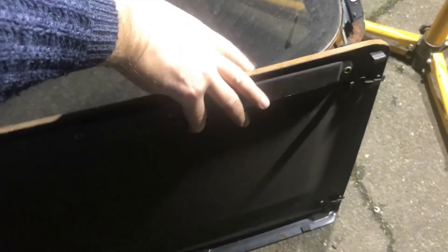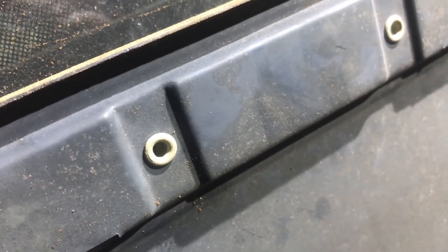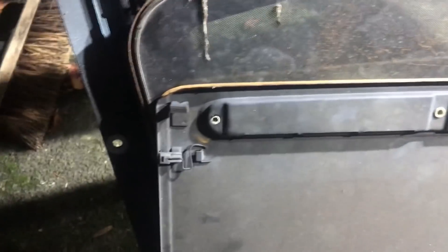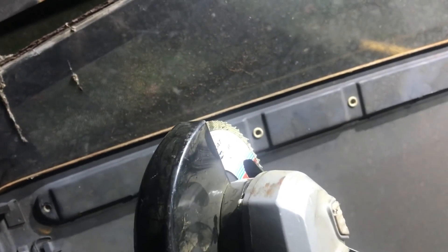Unfortunately it's not as simple as just unscrewing it - it's actually heated and moulded through the metal panel. It was probably like a cylinder and then they pushed it together, heated this end, and it curled back pulling the two pieces together. So I'm very carefully sanding through until I can pop those bits out. When I come to re-trim it I'll have to glue it rather than try to fix it mechanically.